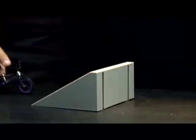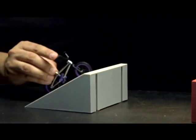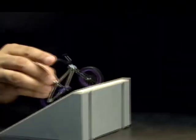To perform a bar spin, hold your flick tricks by the seat with your thumb and middle finger and spin the handlebar with your index finger.